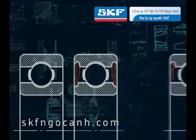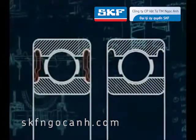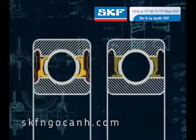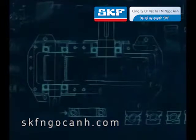The bearing can be supplied in an open condition or with one or two seals or metal shields. Completely sealed or shielded bearings are pre-greased during the manufacturing process and cannot be re-lubricated. They are commonly used in small electric motors, gearboxes, conveyor support rollers and similar equipment.